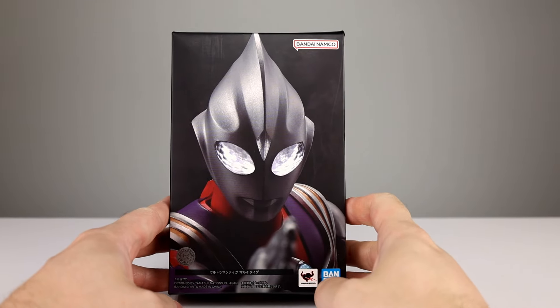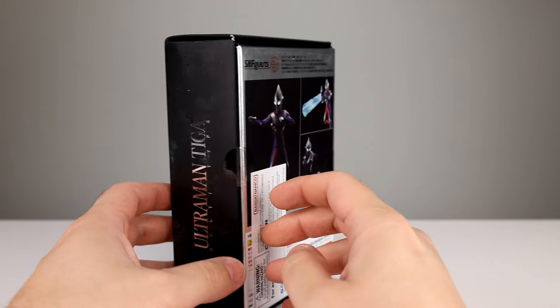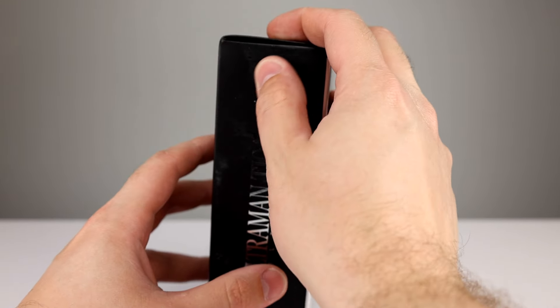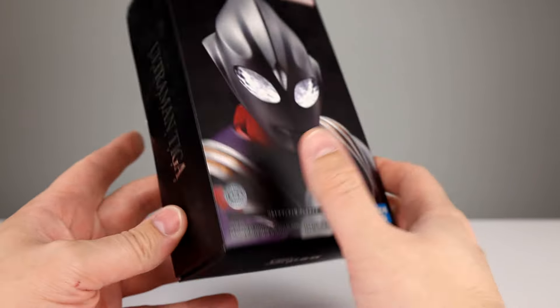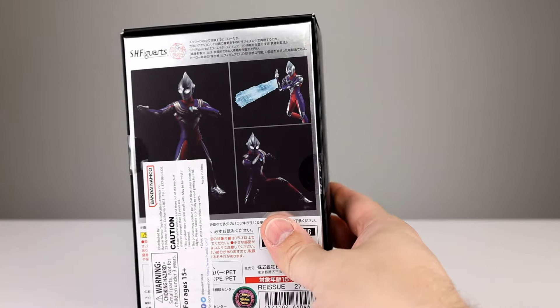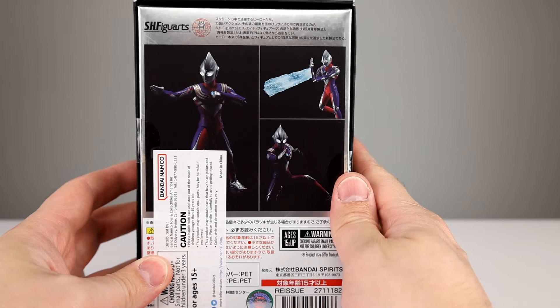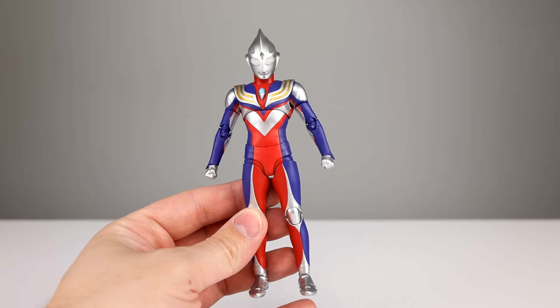Before we look at the figure, I want to show you the package. Maybe those of you who know more about this particular release can tell me if this package lines up with it being the most recent reissue. It is a fancy package — it's all scuffed up so it might be older. It's a cool package and it's different than regular Figuarts: he comes in a black tray, and there's a black tray for the accessories as well inside. If you like that kind of packaging, that's pretty good, but there's no window or anything, and some exceedingly dark photos on the back of the box.